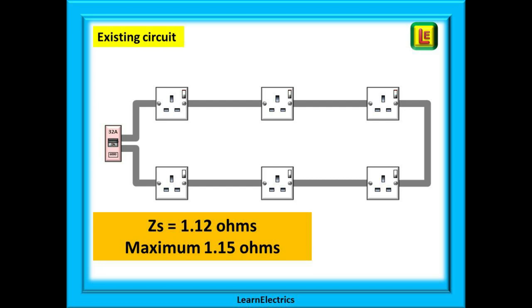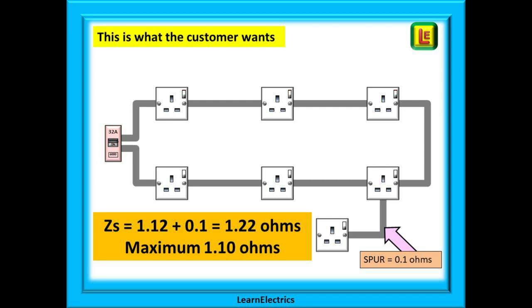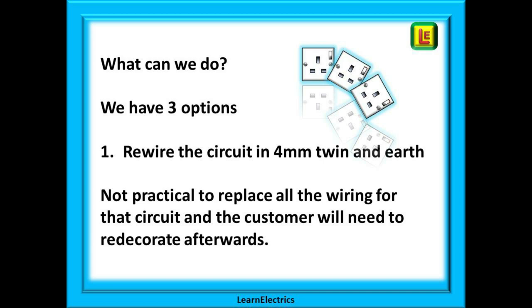Here is the existing circuit showing a ZS of 1.12 ohms. When it was installed, the maximum permitted ZS was 1.15 ohms, so this was acceptable. If we extend the circuit by 5 metres as requested by the customer, this will add another 0.1 ohms to the resistance reading, and our new ZS will be 1.22 ohms — but our maximum permitted ZS to the 18th edition is just 1.1 ohms, so we could not sign this work off.